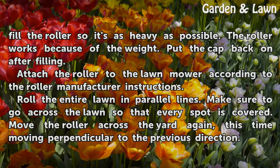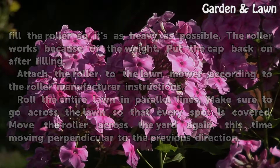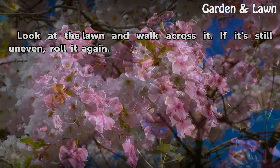Attach the roller to the lawn mower according to the roller manufacturer instructions. Roll the entire lawn in parallel lines, making sure to go across the lawn so that every spot is covered. Move the roller across the yard again, this time moving perpendicular to the previous direction. Look at the lawn and walk across it — if it's still uneven, roll it again.